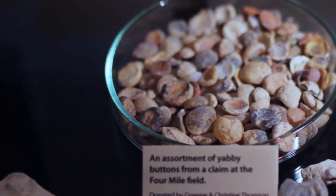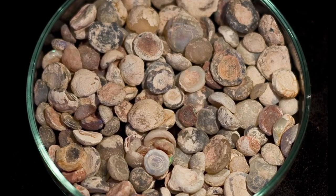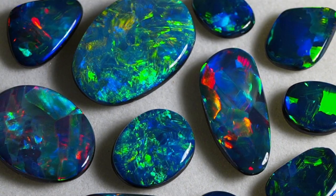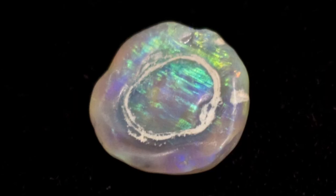All of the yabby buttons we're looking at here were found in Lightning Ridge in northern New South Wales, Australia. Lightning Ridge is unique in that the fossilising mineral — the stuff that the fossils turn into — is opal. So many of the fossilised plant and animal remains discovered in the area are in fact opalised, occasionally with gem-quality opal. Fossils occur in many different minerals: limestone, a mineral called bio-apatite, chert and agate, and all sorts of different things. One of the important things about the Lightning Ridge fossils is that the fossilising mineral is silica — silicon dioxide, or opal. Lightning Ridge is the only place on the planet with opalised yabby buttons.